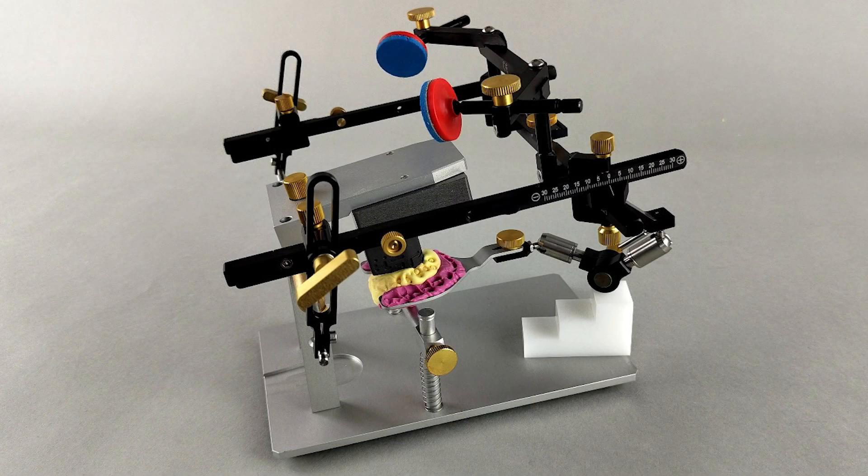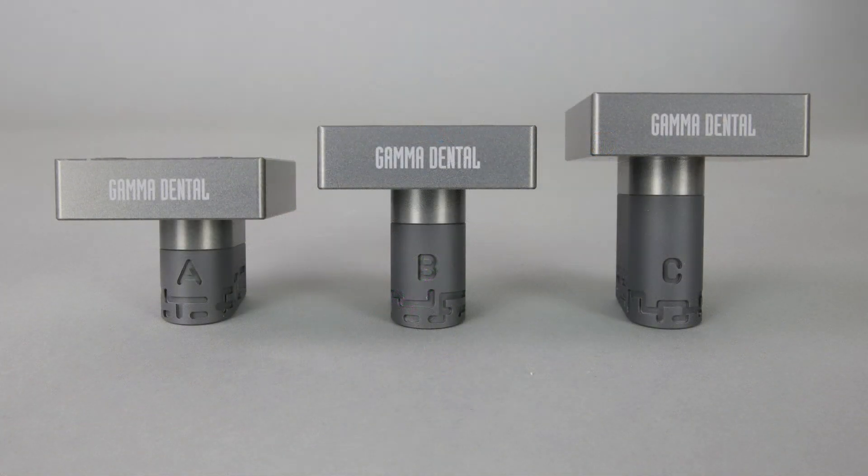The Digital Transfer Block Set comprises three individual digital transfer blocks of different heights, labeled A, B, and C.